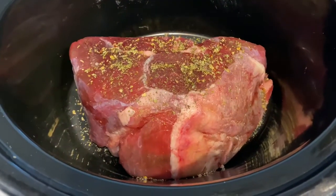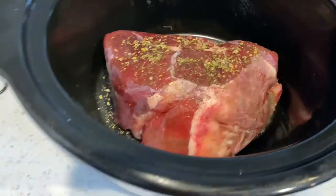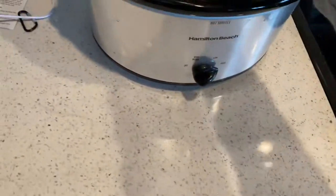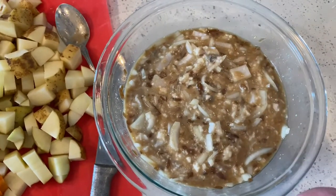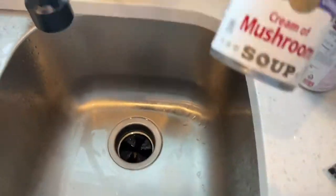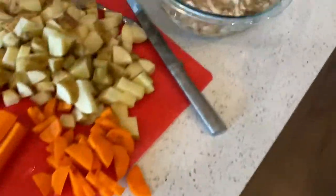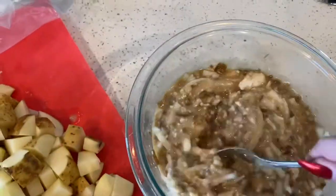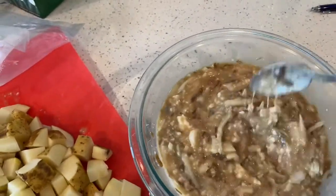In my crock pot I have a sirloin tip roast. It's actually part of a fresh cow that one of our former neighbors butchered recently, and I'm making a gravy to go in with it. This is onion with a can of French onion soup and a can of cream of mushroom soup. I used small regular Campbell's cans of both, and I actually wish I would have had a large can of the French onion because I think more French onion would be really good. I know this looks kind of gross but it smells amazing and I think it's gonna be absolutely delicious.